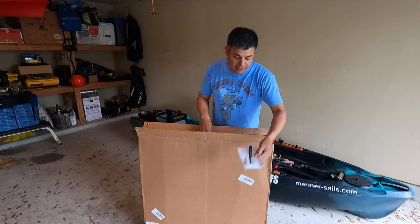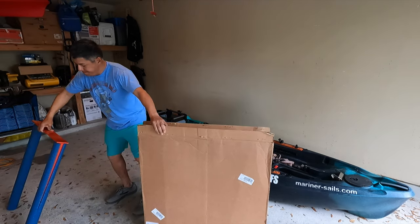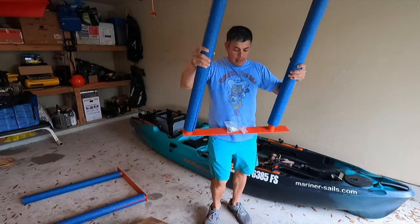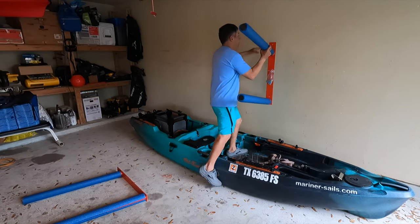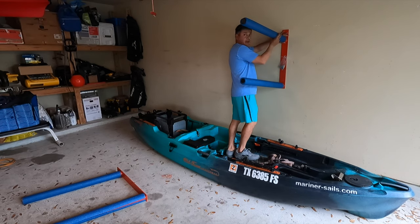Instructions — I think it's self-explanatory though. Just like that right there, and now the kayaks rest on the wall. The website says 200 pounds.